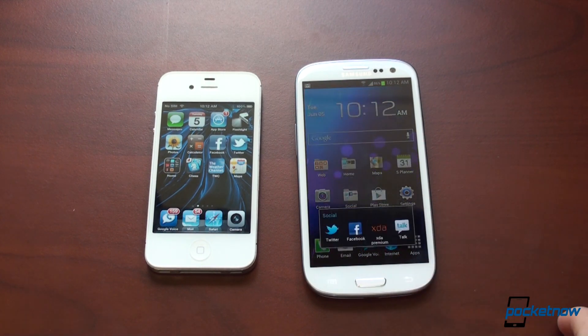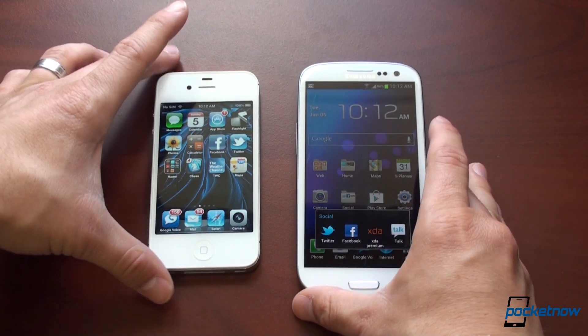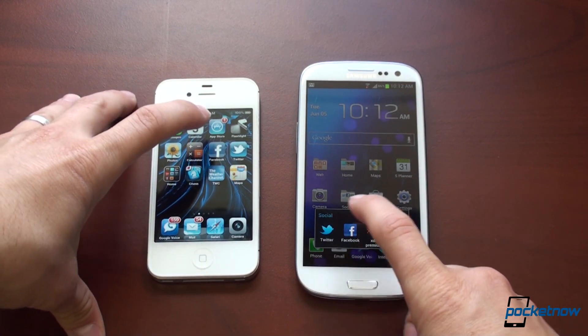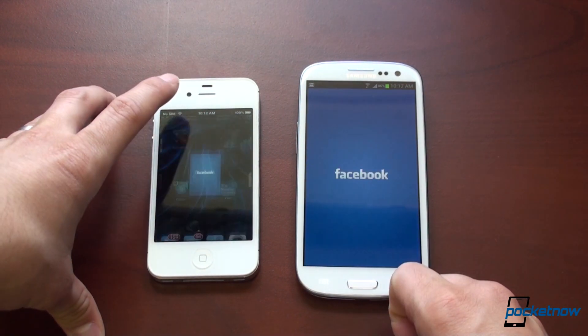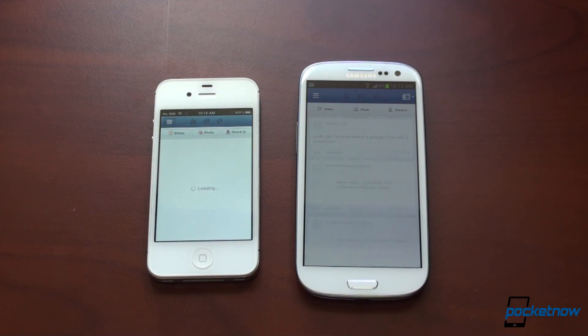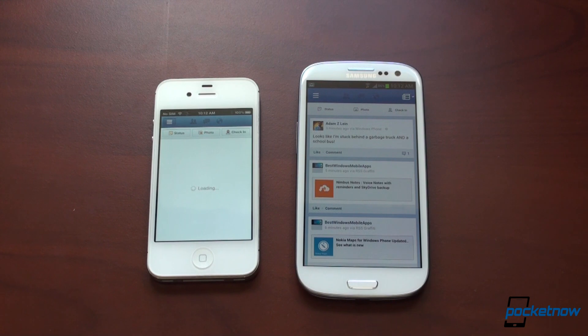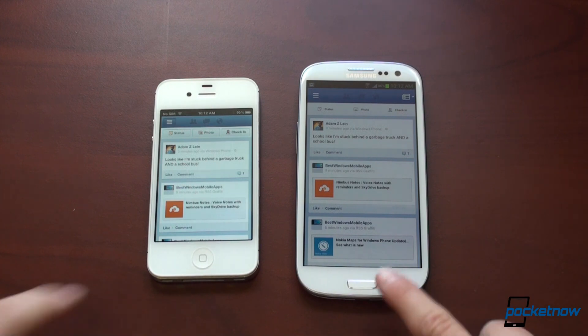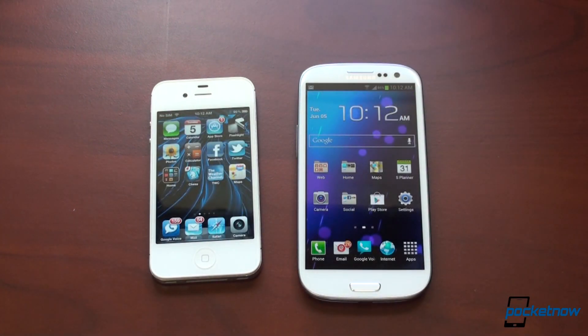Let's try with a third-party app — we're going to jump into Facebook. Certainly these are slightly different apps, but they're loading the same kind of data over the same Wi-Fi network. The Galaxy S3 was first with the splash screen, and definitely loaded the data first as well. Galaxy S3 won the Facebook test.